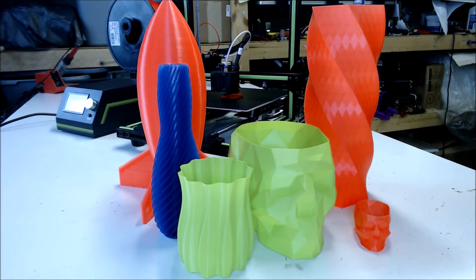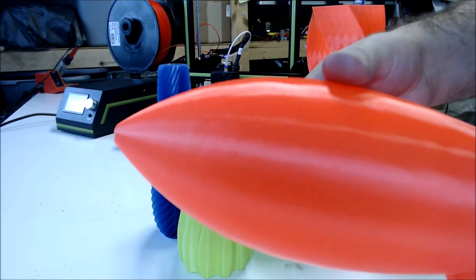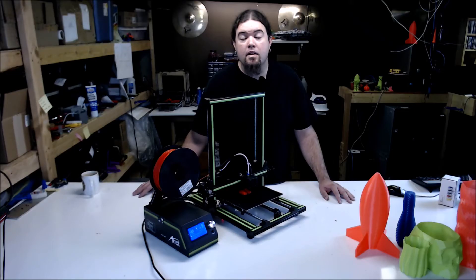I did many prints on this machine and almost all of them came out flawless — some very large ones as you can see. Check out this rocket; the finish is very smooth. No matter if this printer is a direct copy of another one or not, for 300 bucks you get a large build volume that's easy to put together, a sturdy frame, and with a few sub $5 mods you can get some pretty nice and consistent prints. With a little care and feeding, you could have a workhorse here.